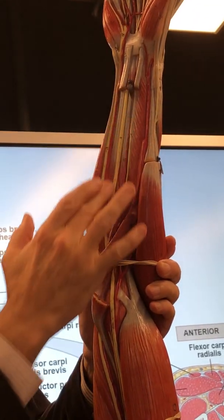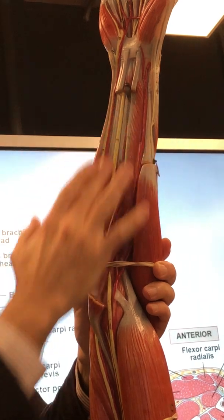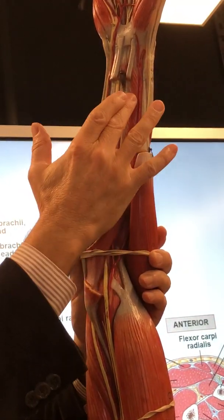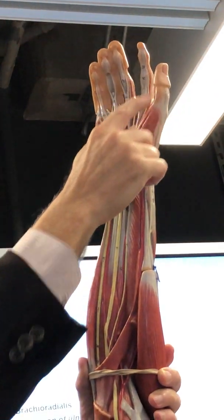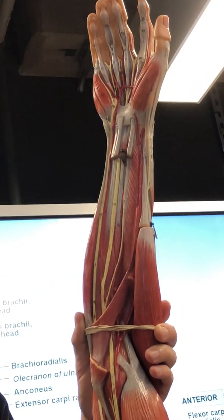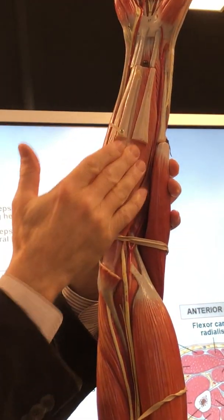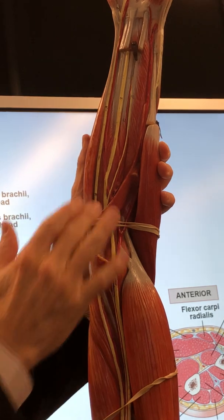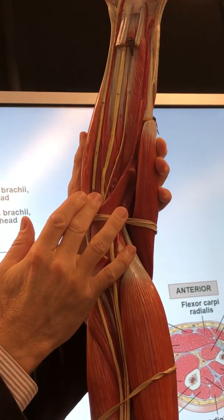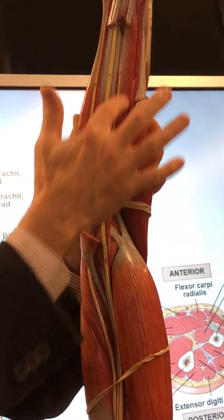Underneath: flexor digitorum profundus — going to these four fingers. Next to it on the opposite side, the second muscle is for the thumb: flexor pollicis longus. Students are trying to steal the models again! Flexor digitorum superficialis — pop it off. Flexor digitorum profundus: fingers two, three, four, five. Thumb has its own — flexor pollicis longus.